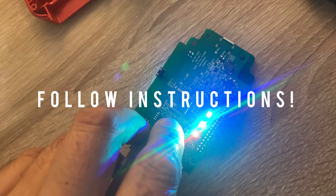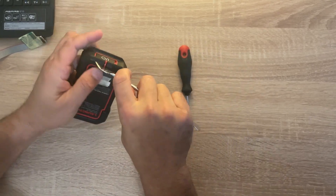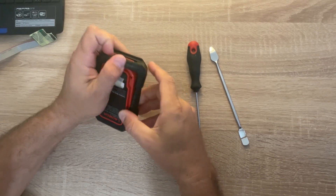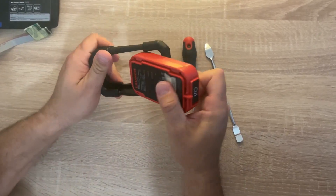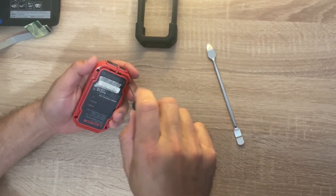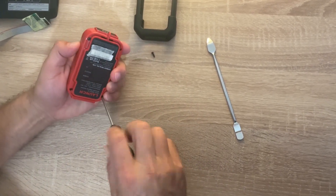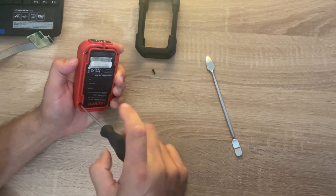Once finished, your DBSCAR7 will be successfully flashed and ready for use. I will also show you how to use the DBSCAR7 approach.